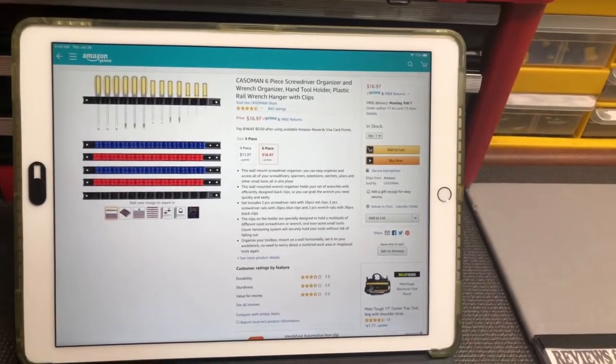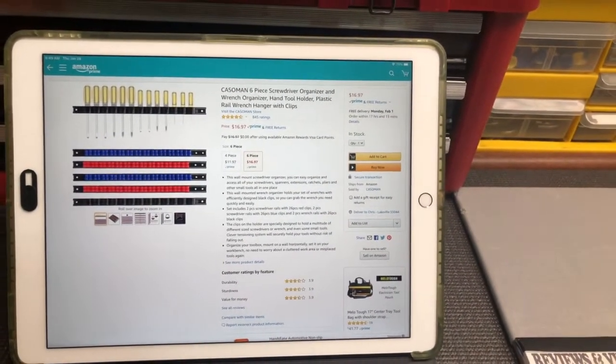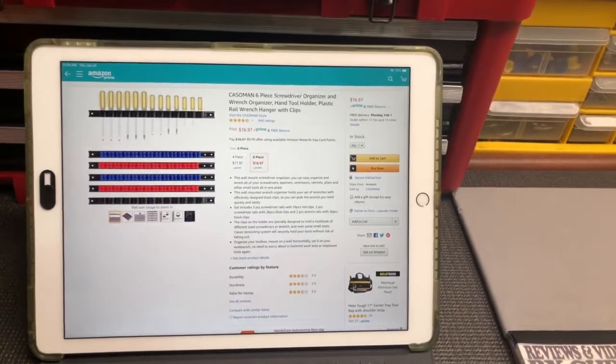They definitely aren't the same quality as the more expensive rails, but they are going to serve the purpose that I need them to, and they're the right size — which really was my most important parameter when I was purchasing these.